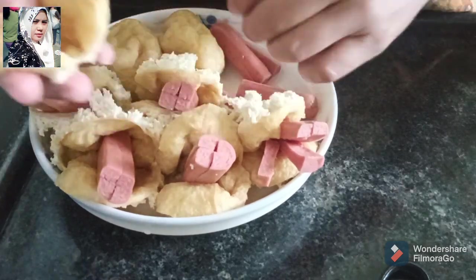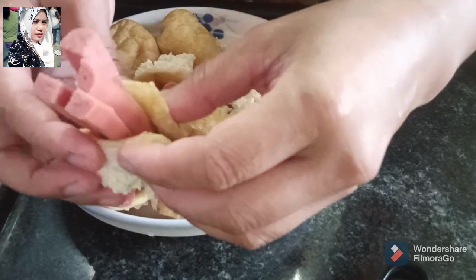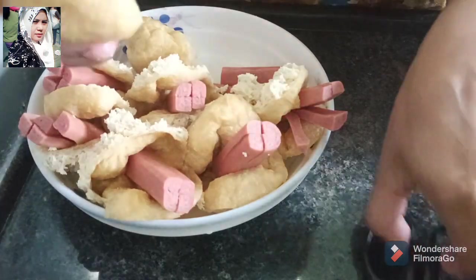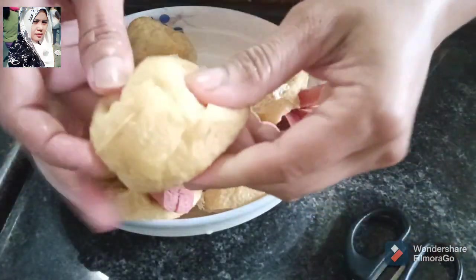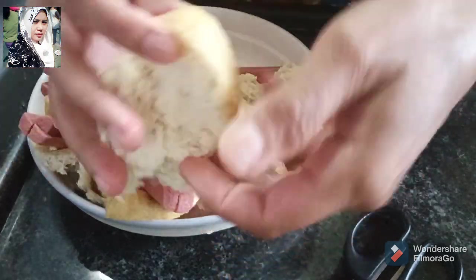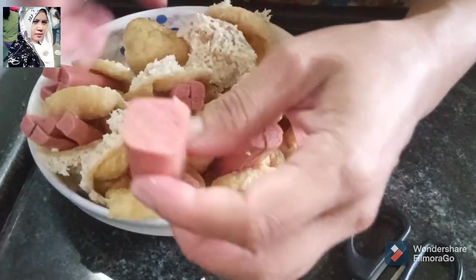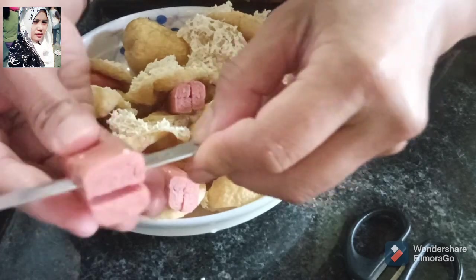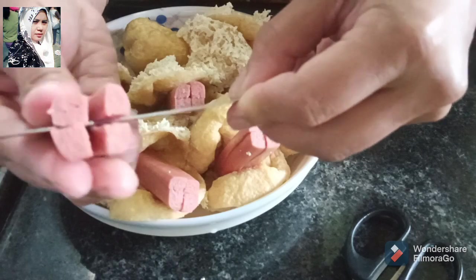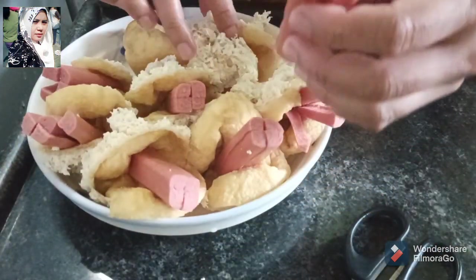Dan cara mengisinya seperti ini. Ini tahunya yang kecil ya, soalnya ada yang kecil ada yang besar ya tahunya. Saya kasih contoh ya, tahunya satu saya walik. Gunakan gunting dan pisau ya supaya kita lebih mudah. Kita gunakan pisau untuk mengiris sosisnya ya, ini tadi sosis satu jadi dua, kan jadi seperti ini.